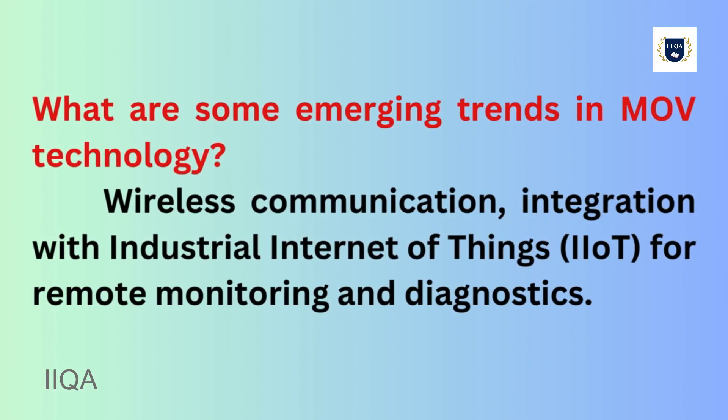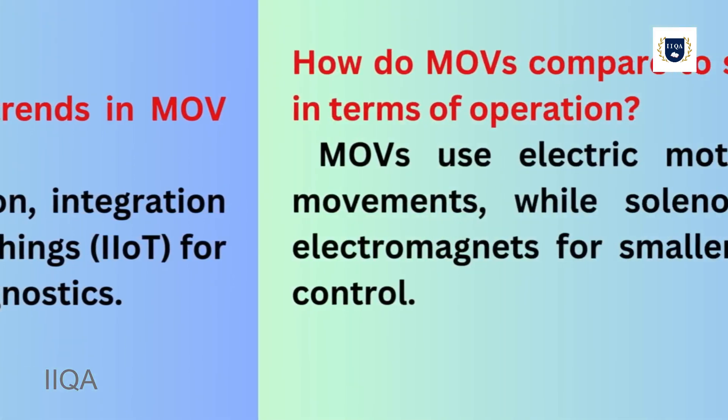What are some emerging trends in MOV technology? Wireless communication and integration with the Industrial Internet of Things (IIoT) for remote monitoring and diagnostics.